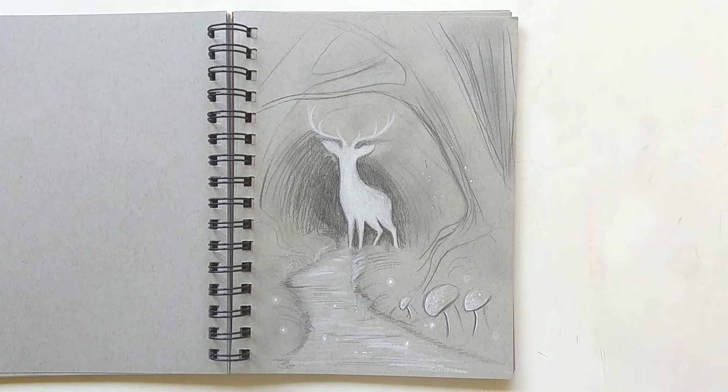Next up is a bit of a conceptual drawing for a pastel drawing I plan to do in the future. I really like this idea of a magical forest and a kind of patronus deer in the forest. I hope to do this drawing soon when I feel like I have the confidence to do so. Let me know if you would like to see a pastel drawing with this kind of theme.